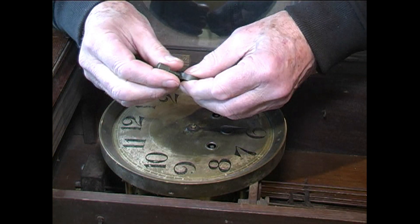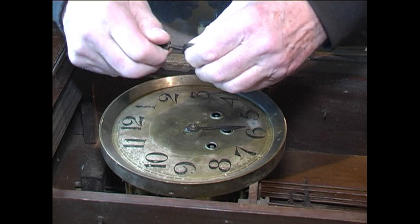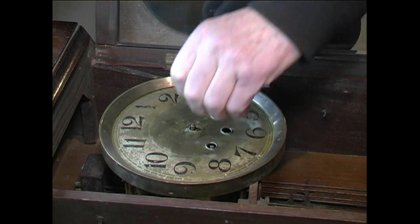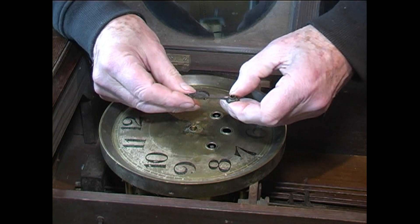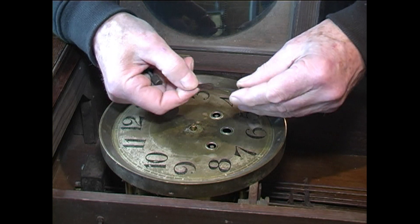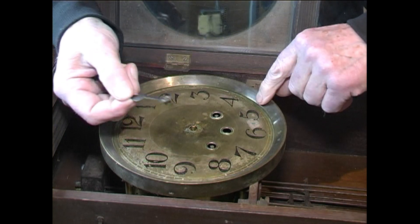Now we want the hour hand to come off. That was nice and easy — not a problem. That'll be cleaned up and re-blued before it goes back on.